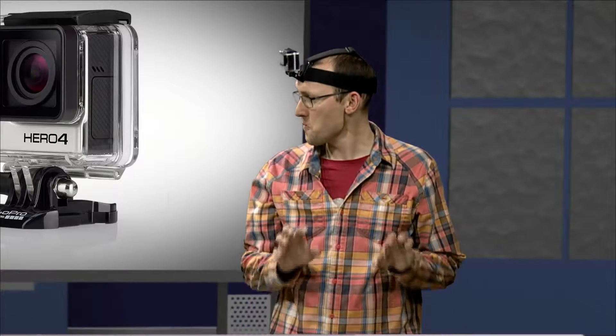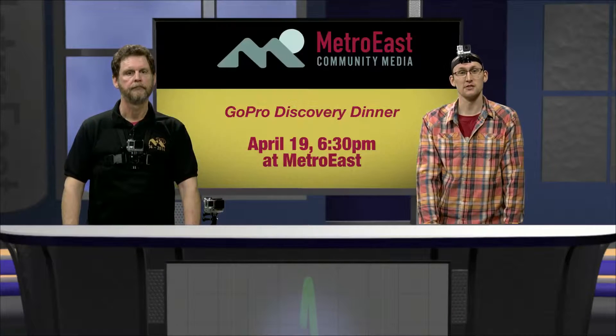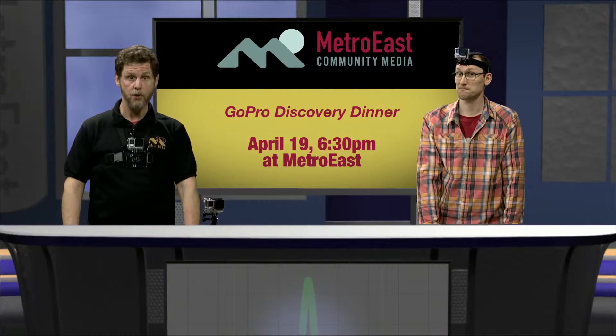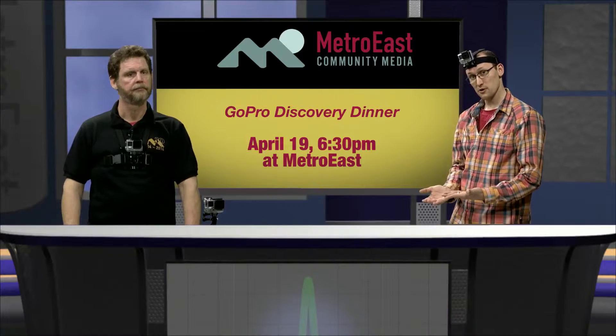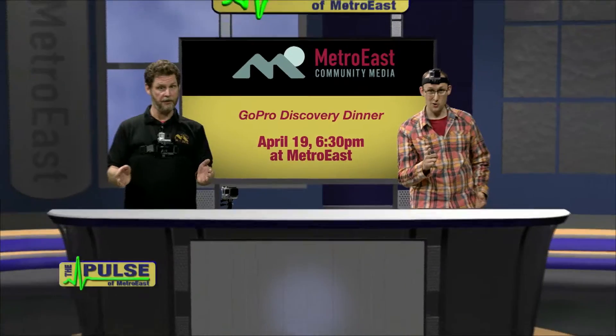So how can you get your paws on this equipment? We give classes every single month as part of our regular field camera workshop, or by appointment. And we'll be showing off the GoPro cameras at our Discovery dinner on April 19th at 6:30pm. Pizza will be provided, so you bring the extreme — we'll bring the GoPros. Until next time, this has been The Pulse.